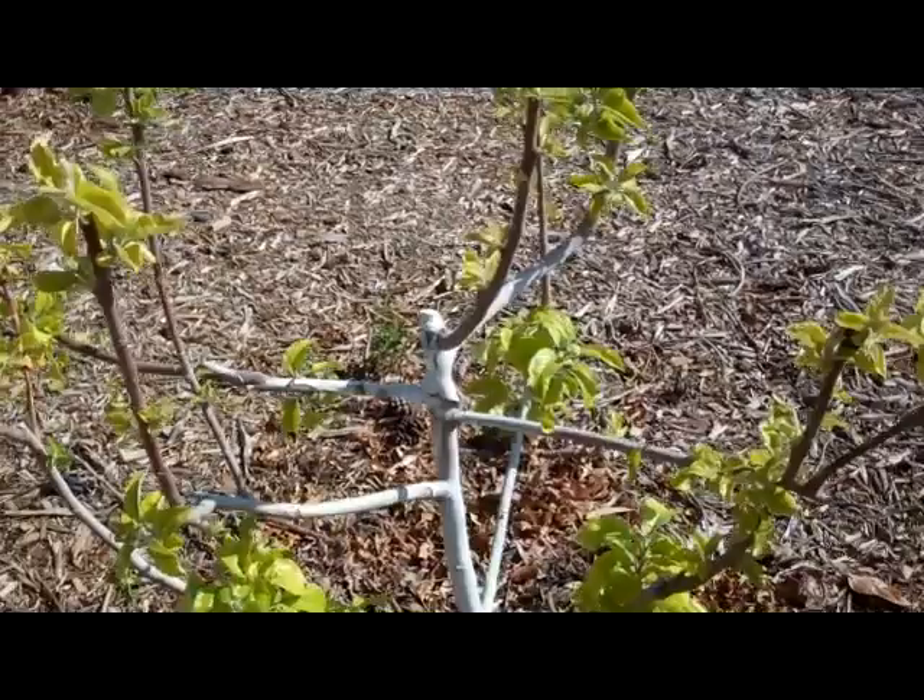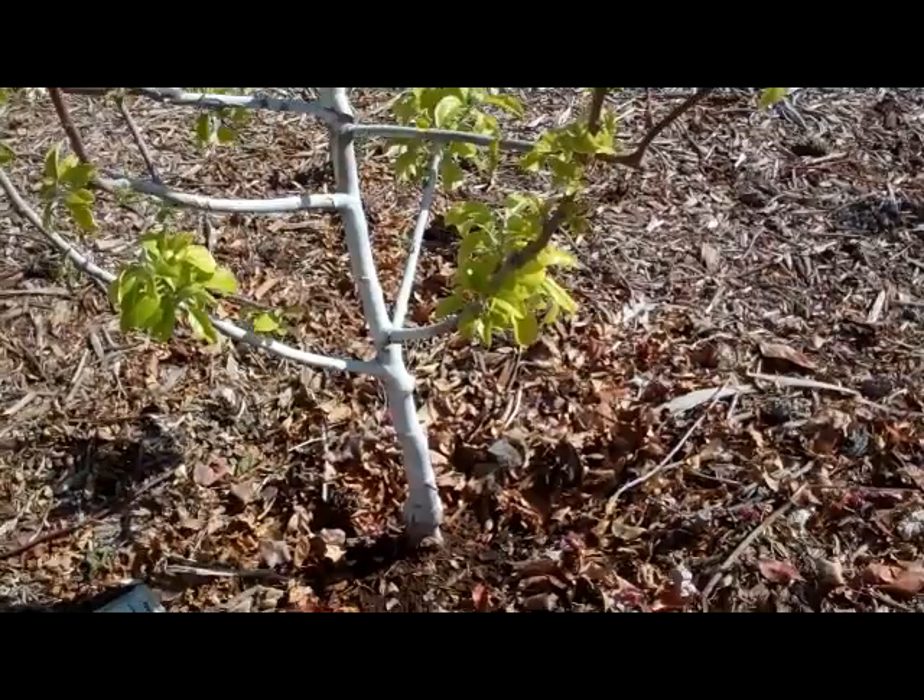Probably add some foliar fertilizer with that as well to get it to respawn. Or we could simply put down an iron application in the soil, as I showed earlier, right under the bubbler.